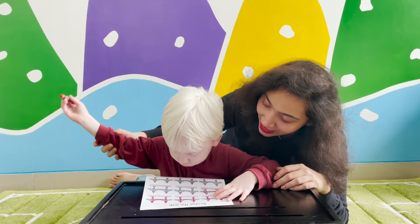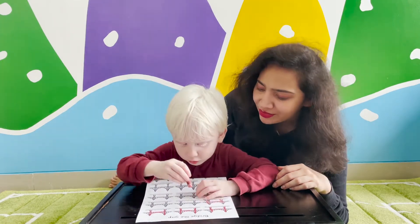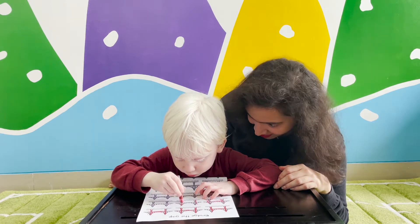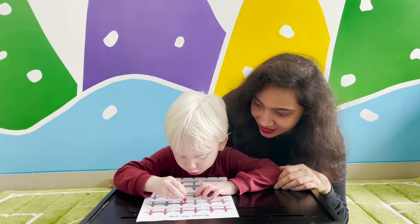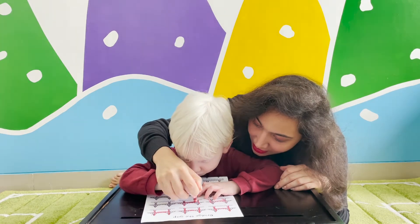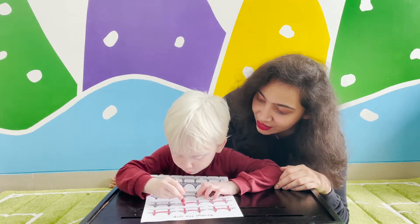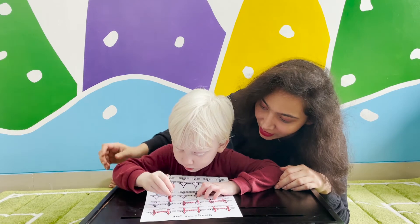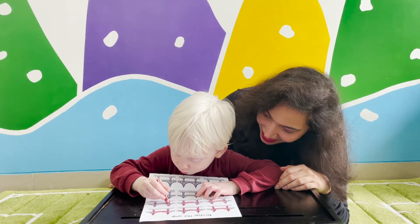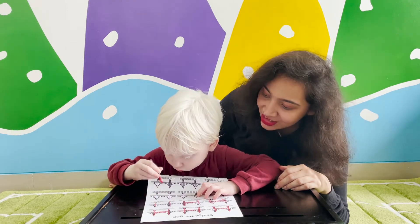I'll just guide your hand from here. Do it on your own — two straight sticks. Very good. With a bridge across — I'll just guide you. Come on, again. This one, other one now. Two straight sticks with a bridge across. Yes, very good. H. Another one now.